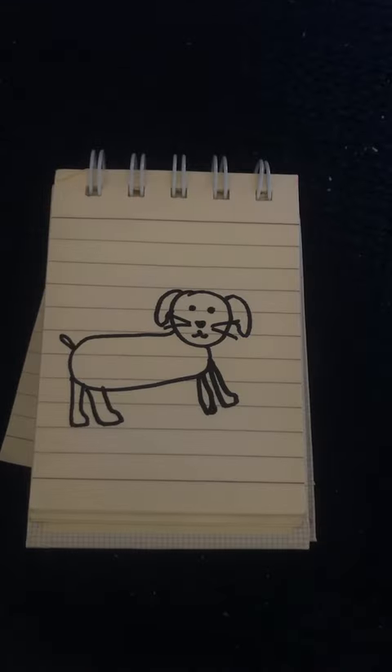This is a challenge that I can draw a dog. This one has been going around YouTube and I really want to try it. So yeah, here we are.